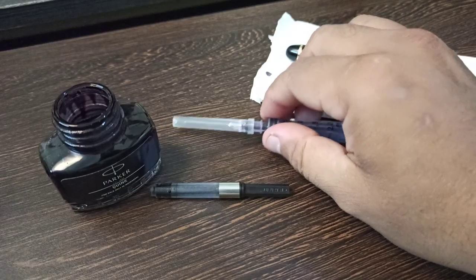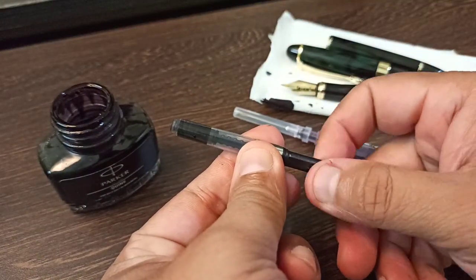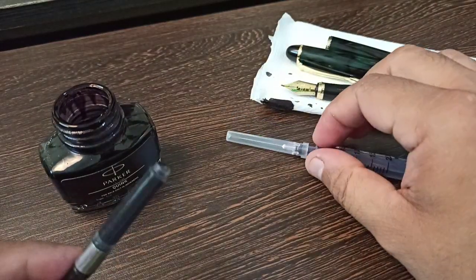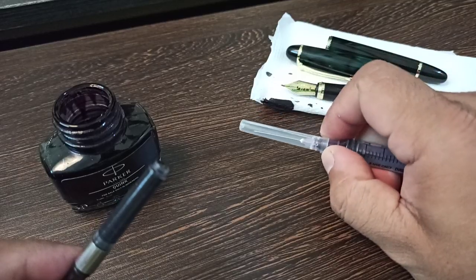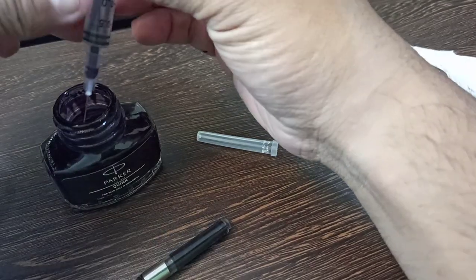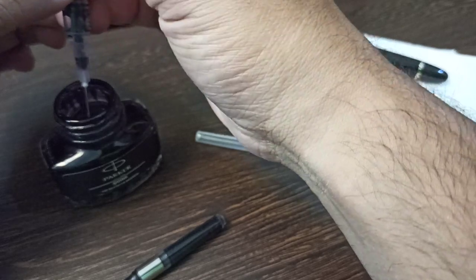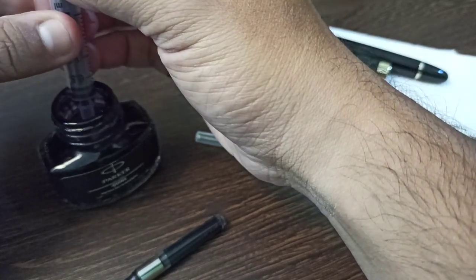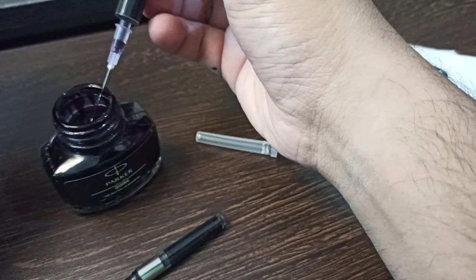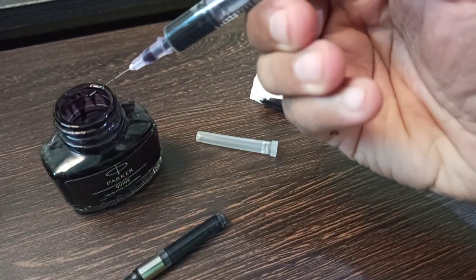Let me quickly open the bottle right here — as you can see it is a Parker ink, quite beautiful. Let me first unwind this. As you can see, as it moves forward it has created an empty space for the ink to be filled in. Now let me open my syringe, put it inside the bottle, and squeeze a small amount of ink in.